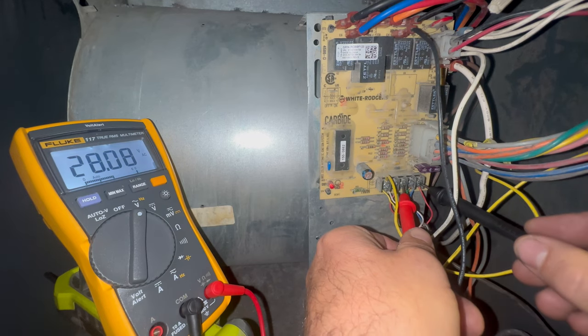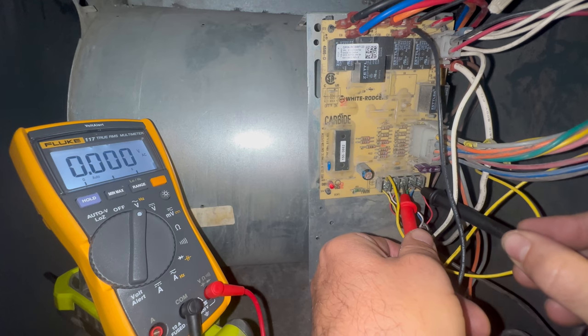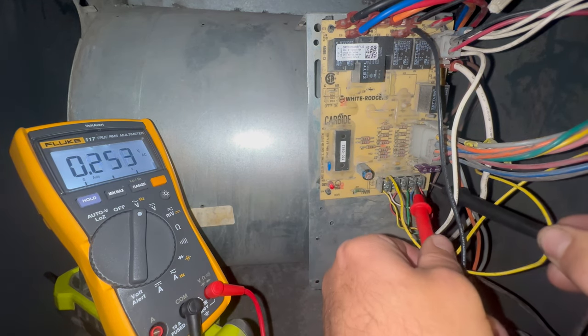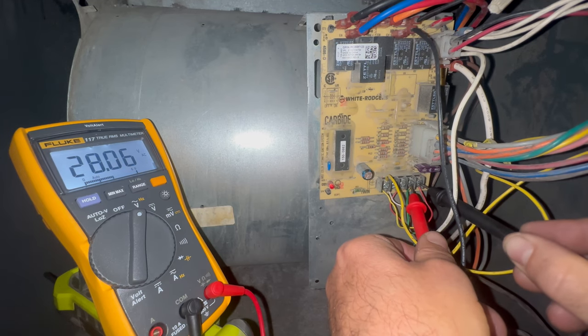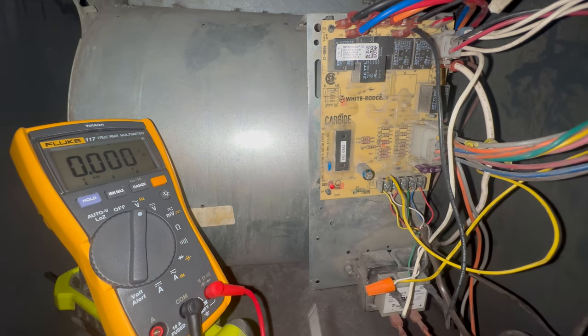If I put my probe to power and to fan I should be getting zero, which means we have a call for fan. You can see that the green for the fan relay is energized — the relay is built into this board — but the fan's not coming on.